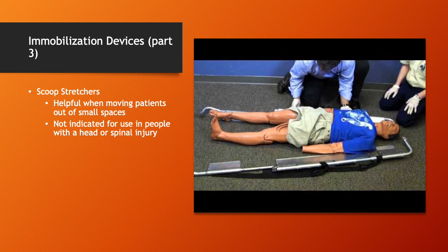This is the scoop stretcher — a very useful device. It can be split into two halves and slid under the patient without actually moving the patient. A major benefit is for injuries like a hip fracture where you can't really log roll somebody effectively — you can just slide it under the patient. It's also good for confined spaces. One drawback: it's not indicated for patients with head or suspected spinal injuries, as it doesn't provide enough support for those patients.